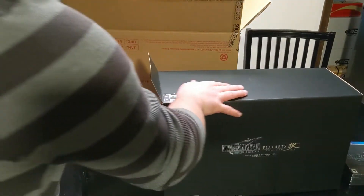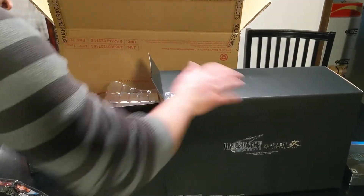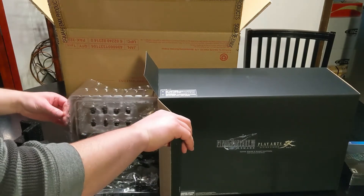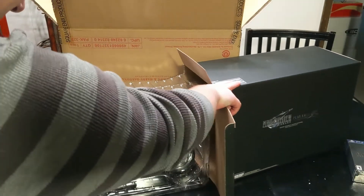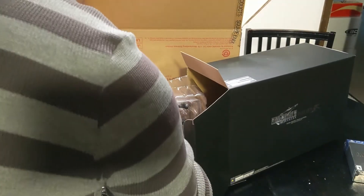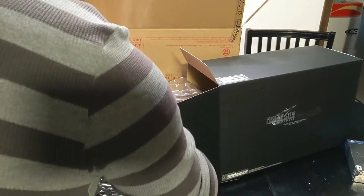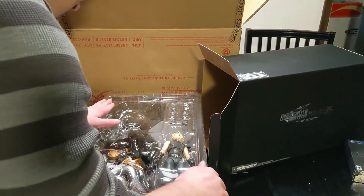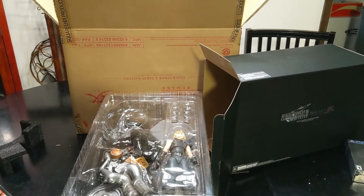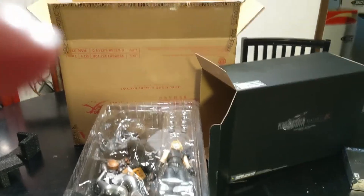I'm going to go outside and open it up so you can see this beautiful thing. I'll take the camera off and let you get a closer look at that.